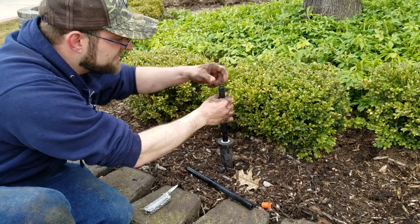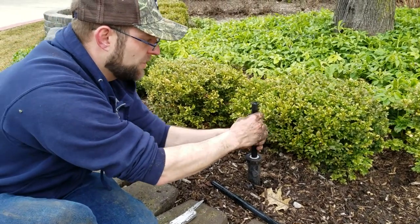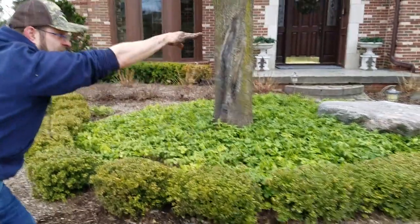The top of it's got little finger marks that show where the water goes, and you'll just turn the whole thing. It says on the rear of it that it's a 15H, so it's going to do a 15 foot half circle.